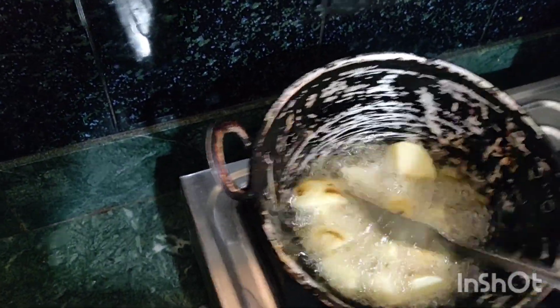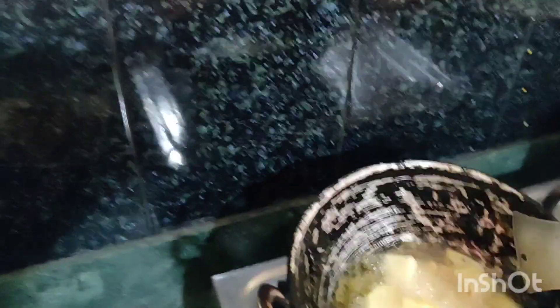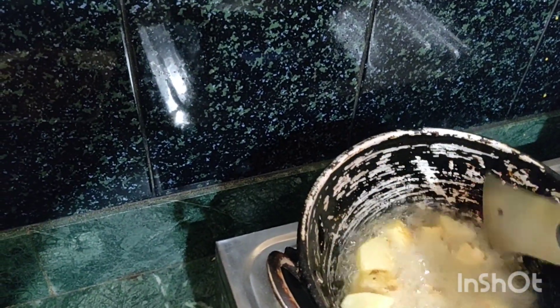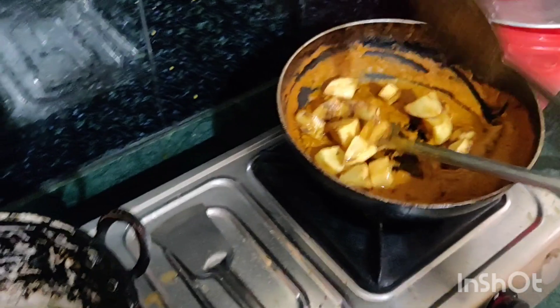I will cook the rice, then we will add some mushrooms and mix them in the brown color. We will add masala. I am going to put the masala in the brown.